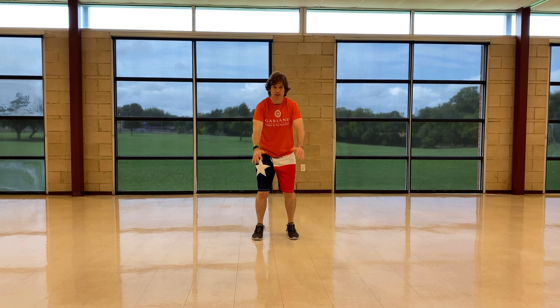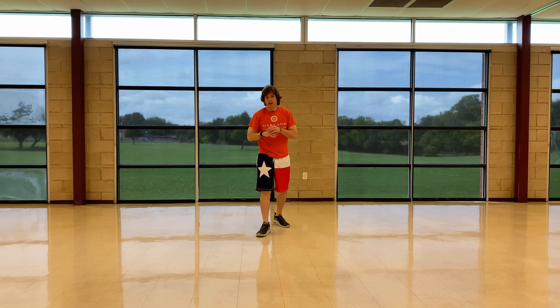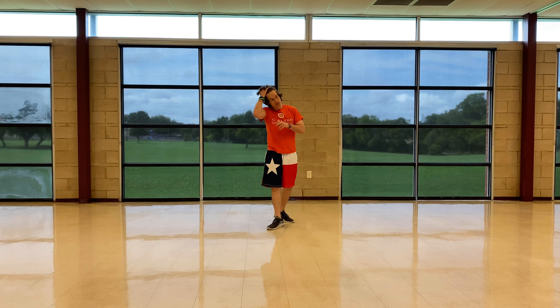Bring your heel back and up on your toes. And one more time. In a little bit we're going to start — we're going to be doing lunges. Try to do jump lunges.